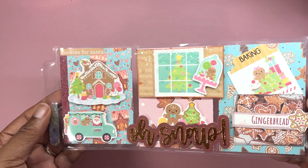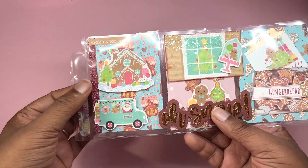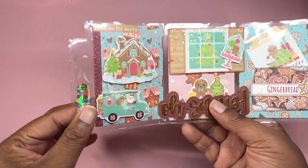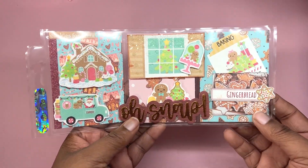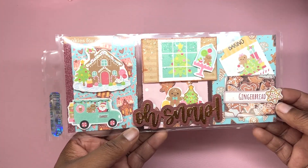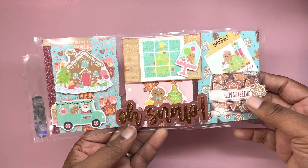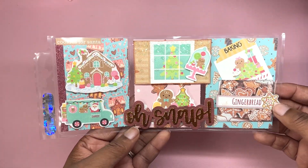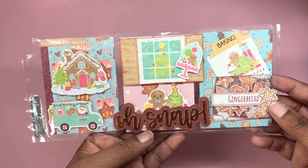Here is the mini pocket letter that I made for her. I just need to add a strip of paper or some washi tape and then this pocket letter will be finished. I used the gingerbread collection from Tamika's Etsy shop — I'll leave the link down below — and all the ephemera is from Gingerbread Kisses from Doodlebug. The Oh Snap sentiment is from Chaos Crafts.